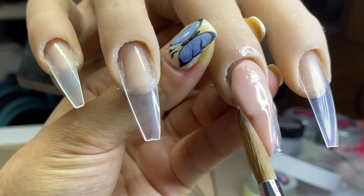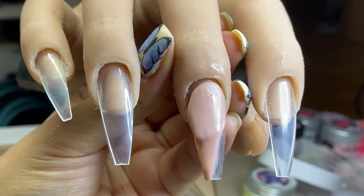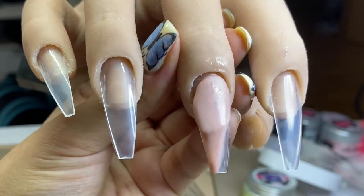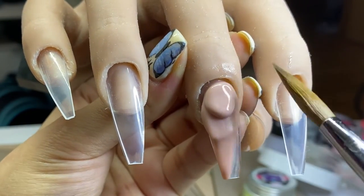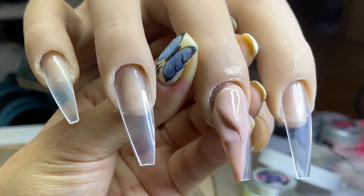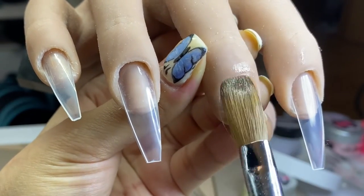I'm basically just using my brush to neaten up that line, but I'm not too fussed at this stage because I will be coming back with a hand file to make that line nice and straight. Since this colored acrylic is a core powder, I'm coming in with more product just to cover up that mistake — there was a harsh line in the middle.